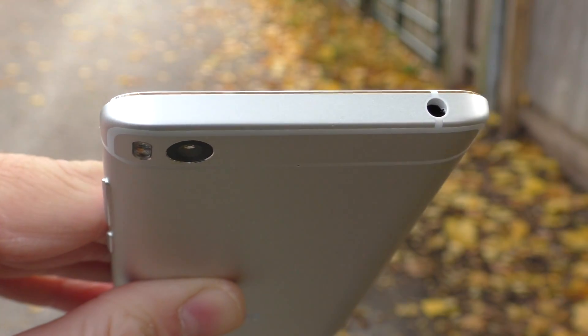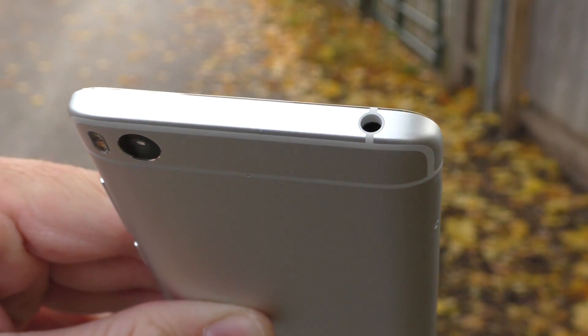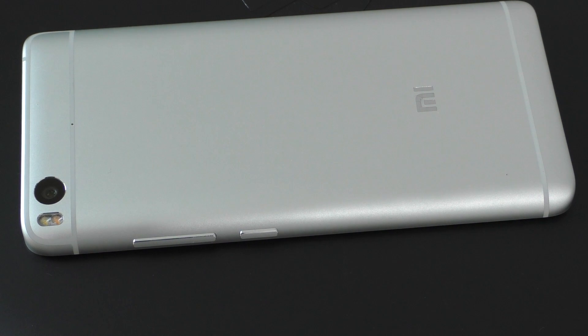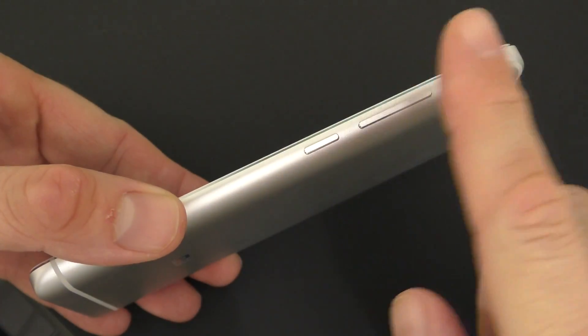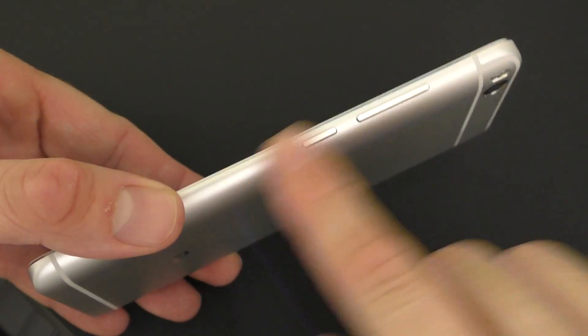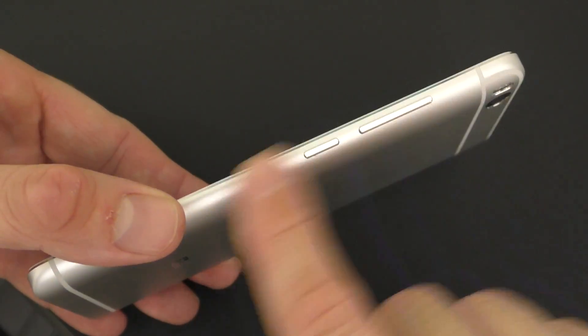On top of the device we have the 3.5mm audio jack, and unfortunately we don't have the IR blaster anymore. On the right hand side you are going to find the power button and the volume keys. They are made out of metal, but I don't like the fact that they stick out from the phone. Another thing I don't like — if you touch them slightly they kind of shake and rattle.